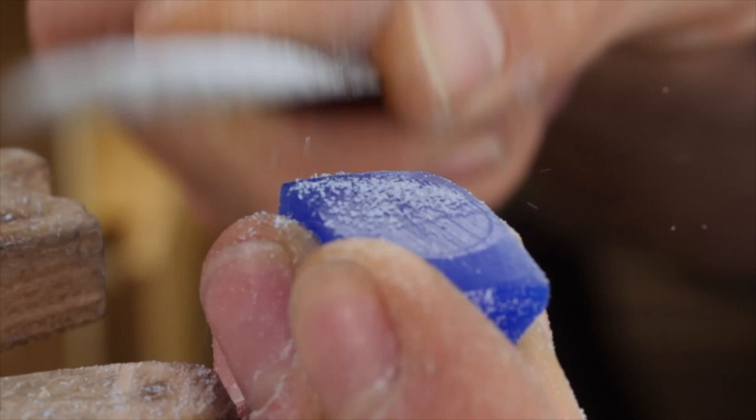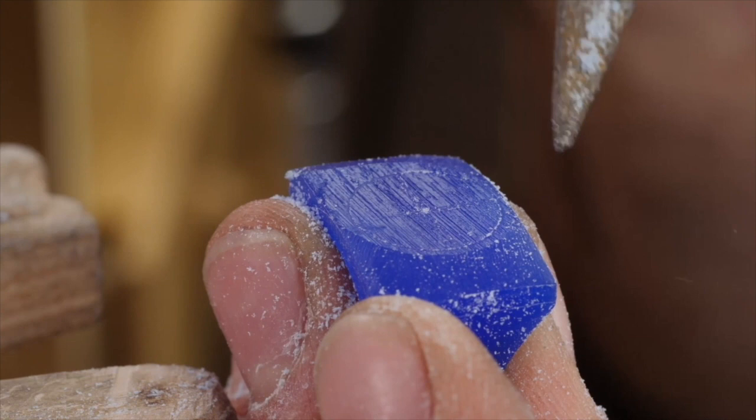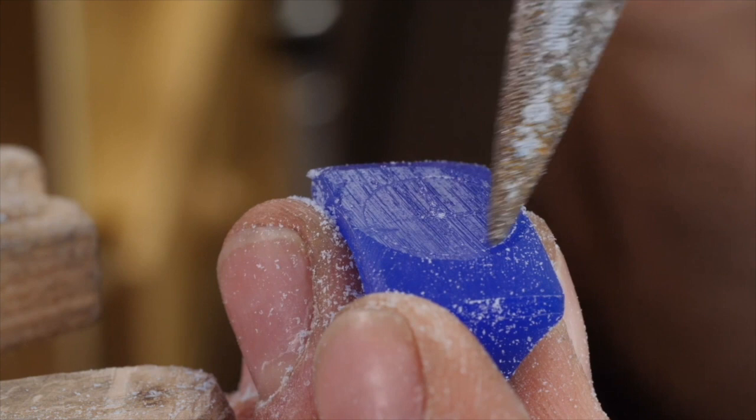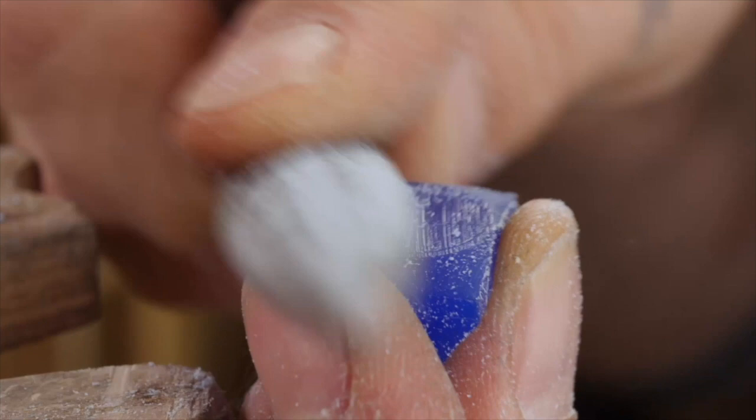If you want it square, you do exactly the same — use the divider to find the right points and create the square exactly in the middle. Or if you want an oval, you can use stencils to find the oval shape on either side, and still do exactly the same process.